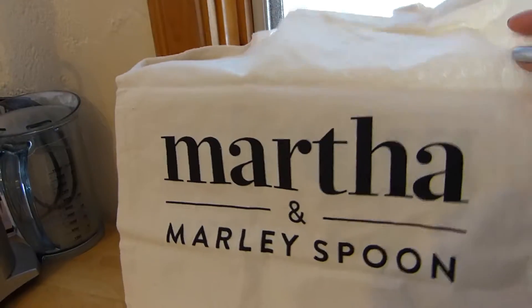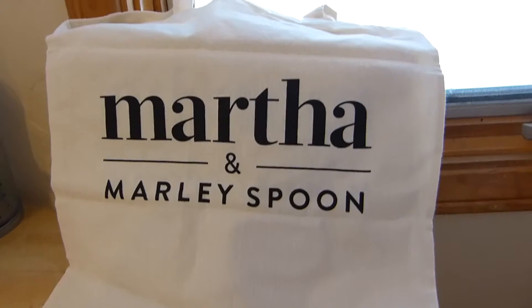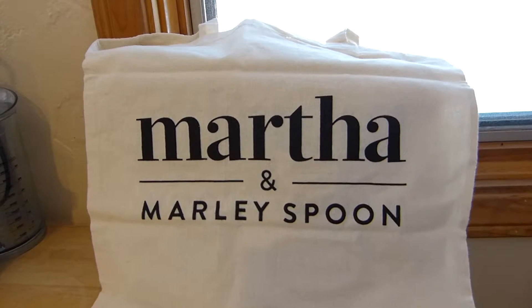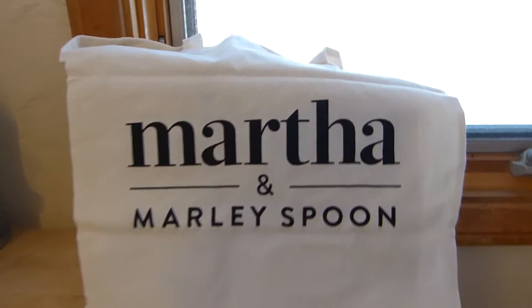In the first order they sent me this really cute tote. It's small, so it's handy if you need to go to the grocery store.